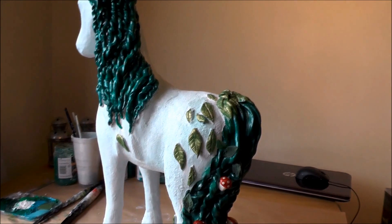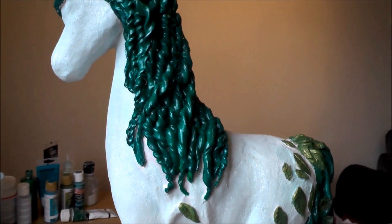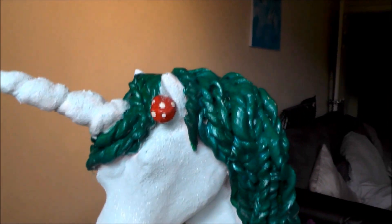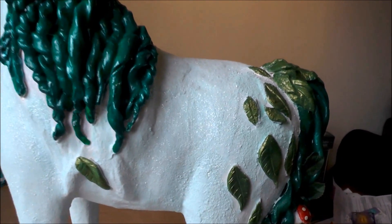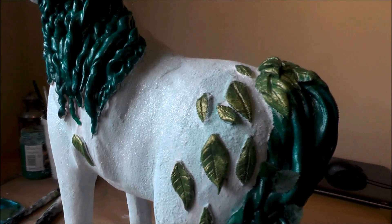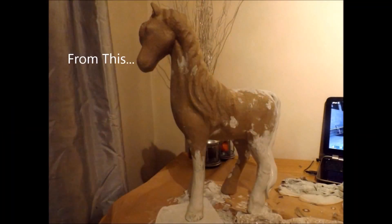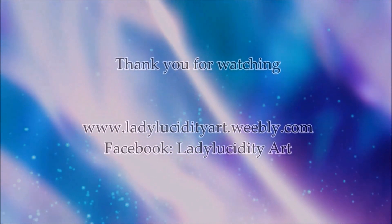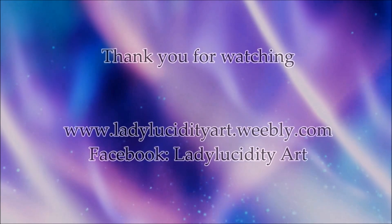So here we have the finished product. I added some styrofoam mushrooms to his tail to add to the woodland theme, and I covered his mane and tail in a gloss varnish — I believe it's by Americana, it's called Duraclear, and it's a gloss varnish — giving him a really nice high shine finish. I've also popped a few fake leaves in his tail as well. Here's the original image and here's my finished sculpture. I'm so proud of him.